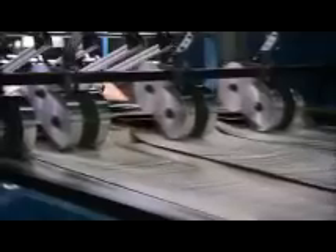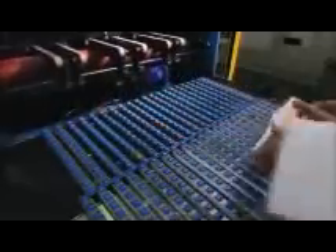A computerized system counts the flats and divvies them up into stacks of 200. The flats drop into an elevator stacker, which piles them one on top of the other so they can be easily collected by workers.